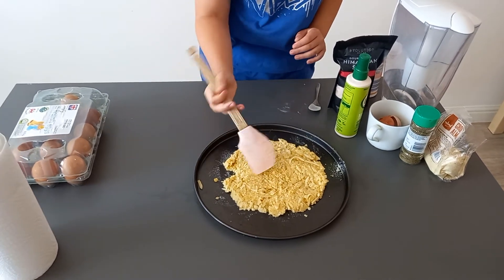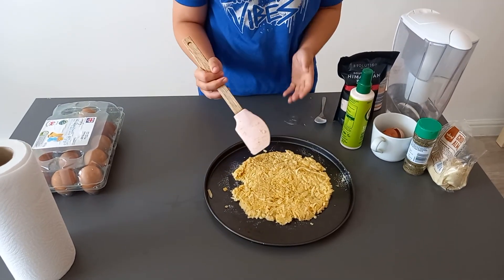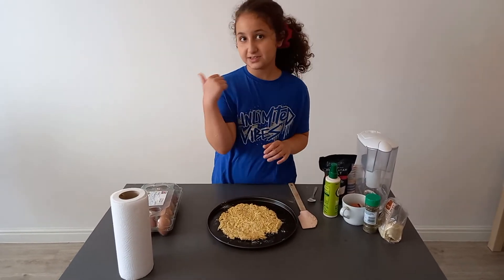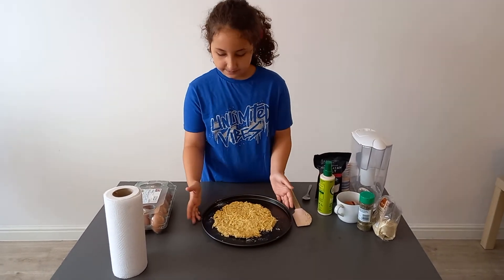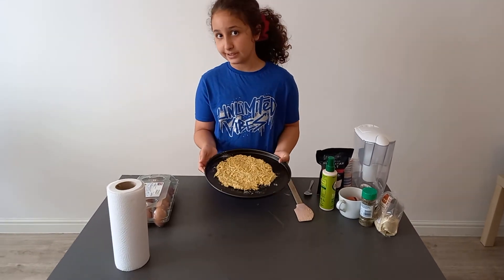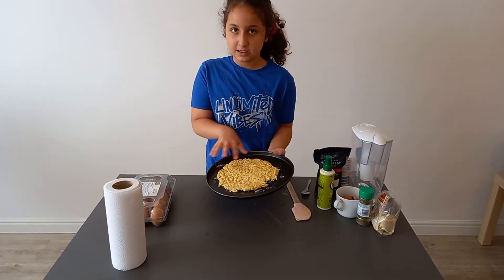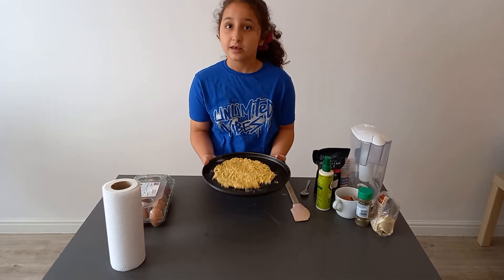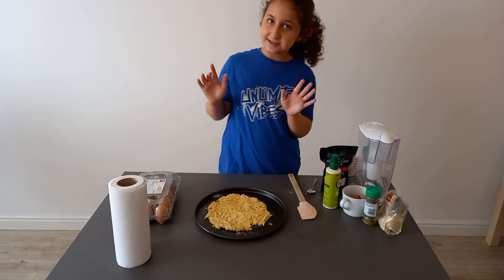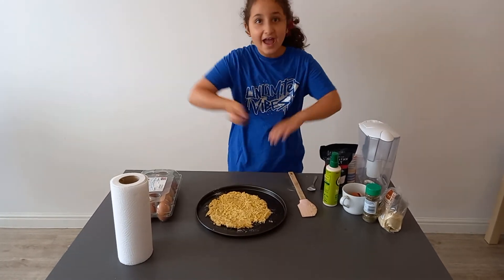We're going to put it in the oven for 20 minutes at 180 degrees. In my next video, I'm going to be cooking it in the oven and showing you the full version, and we're going to be decorating it with the toppings. So don't forget to like and subscribe and watch my next video — bye!